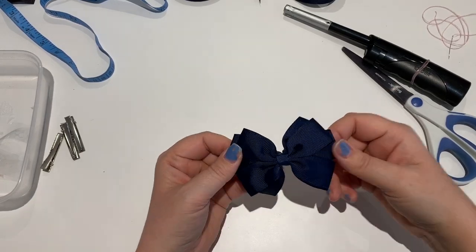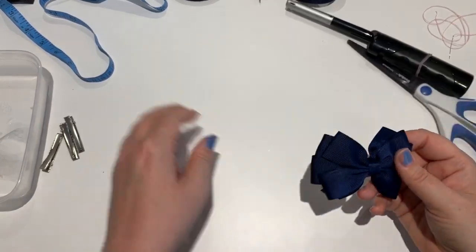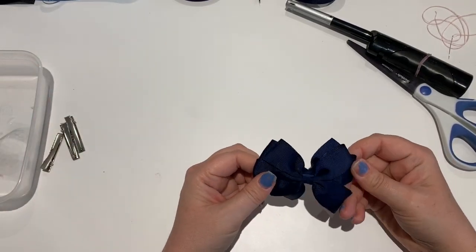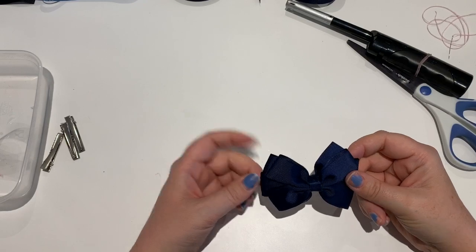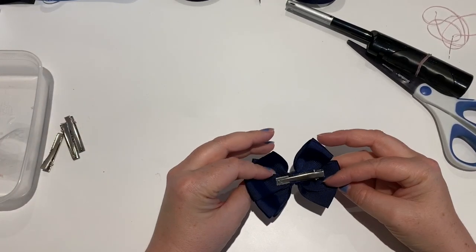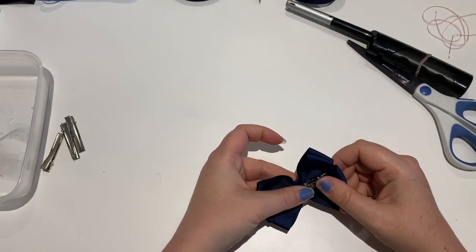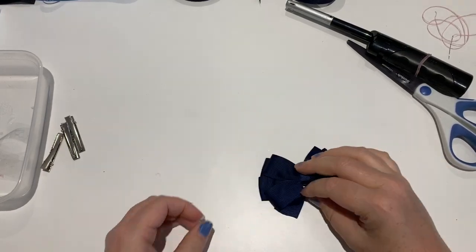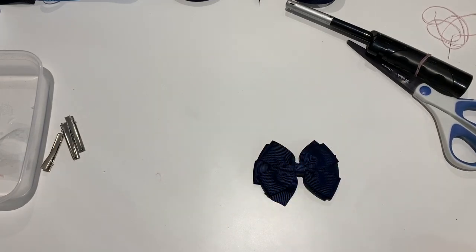And there you go - a pinwheel bow. This is what I use for my school bows, but they're also pretty for everything else. You can also do this with a bobble and glue a bobble in the middle, or put them on headbands - lovely little three and a half inch clips.